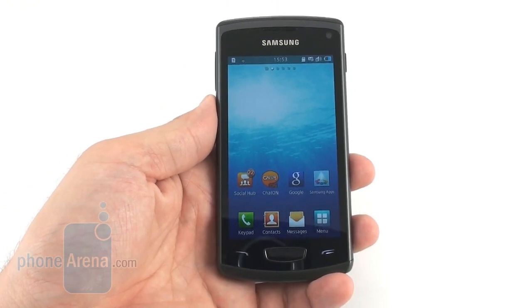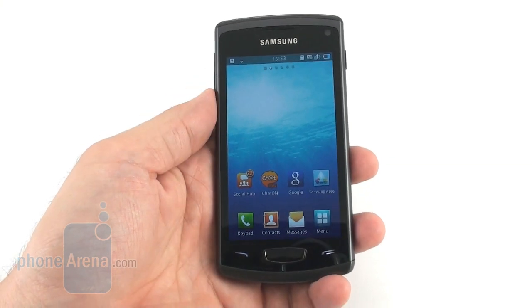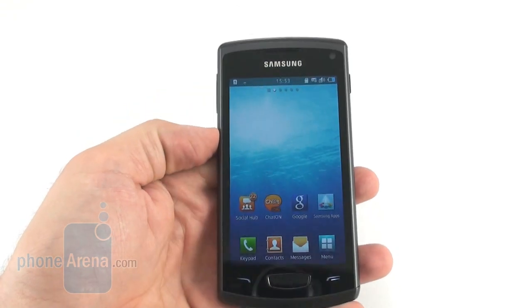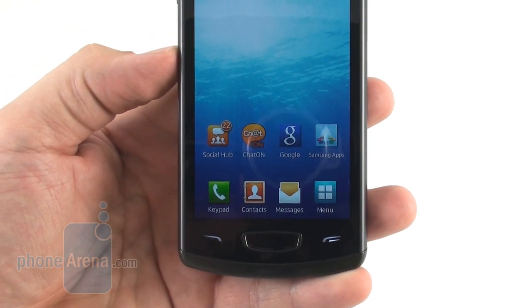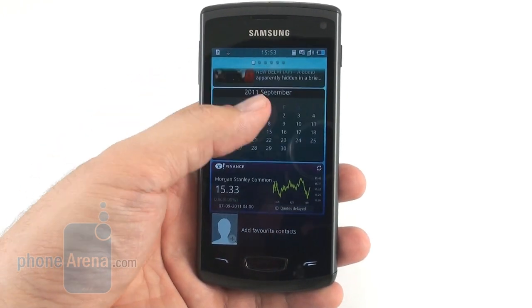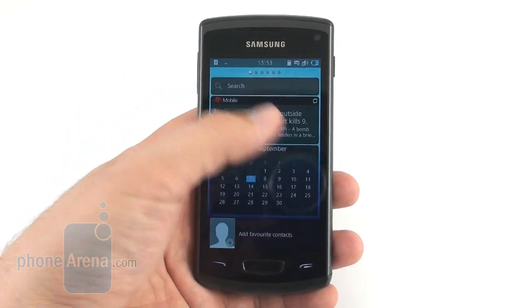The regular 4-inch Super AMOLED screen seems like taken directly from the Galaxy S editions of last year, down to the 480x800 pixels of resolution, the wide-viewing angles, gaudy colors, and the almost infinite contrast. Unfortunately, it still sports overly cold colors and the Pentile Matrix, which places it a level below the Super AMOLED Plus display on the Galaxy S2, for example.